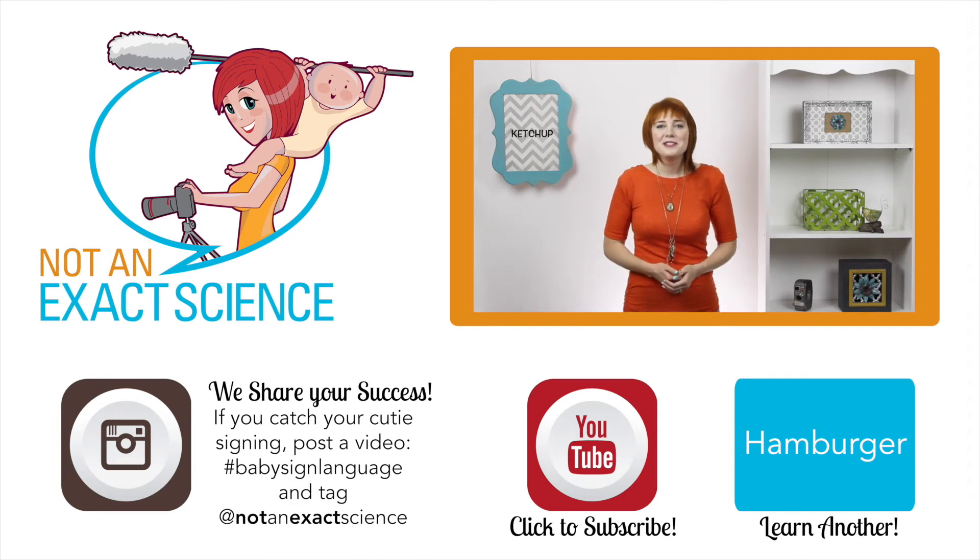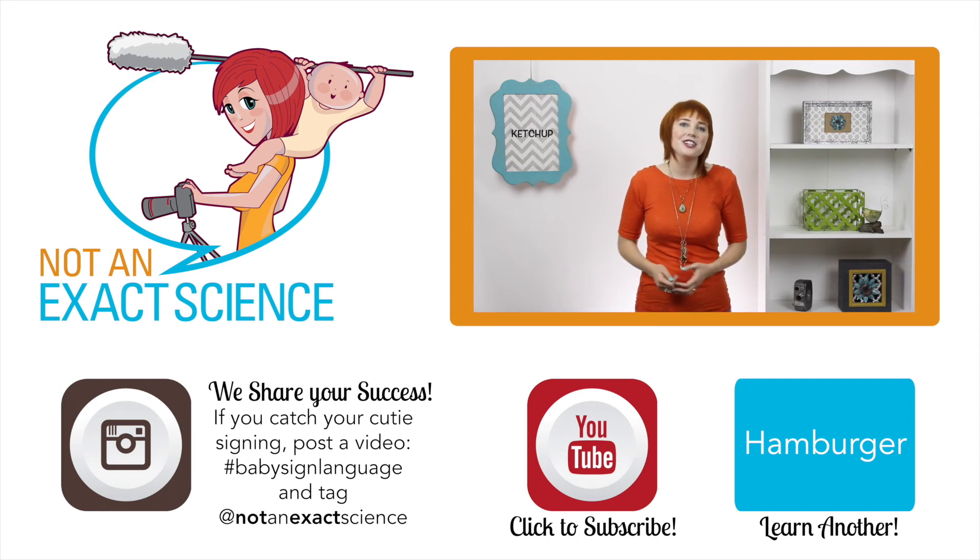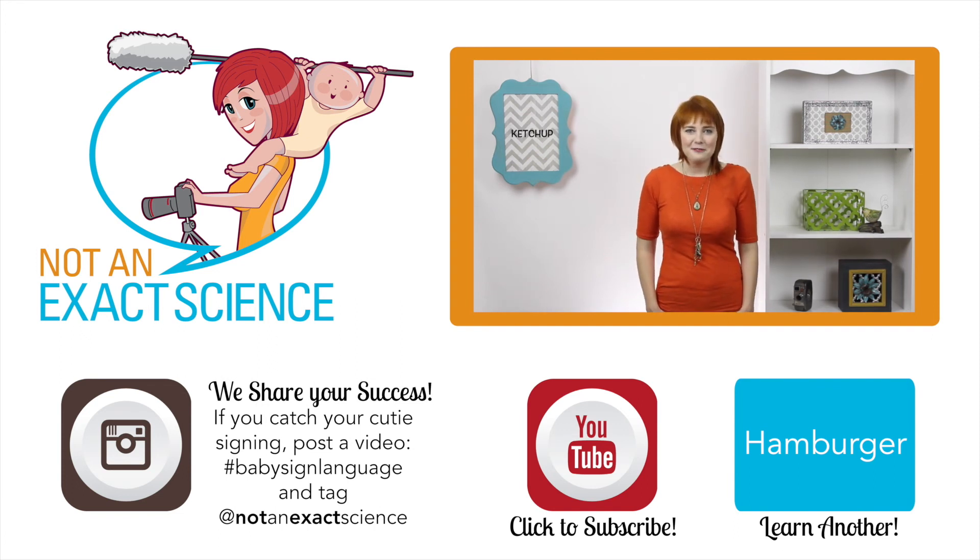If you found this video to be helpful, let us know by clicking like or giving us a thumbs up. And be sure to share your signing stories in the comments below so that other moms can be inspired and ask any questions that you have. Thank you so much for learning with us. I'm Adelaide with NotAnExactScience.com.